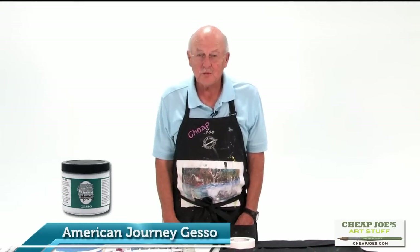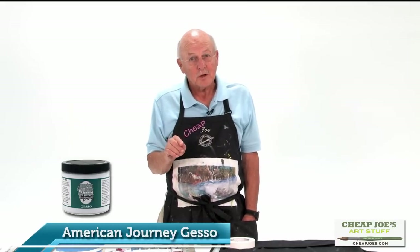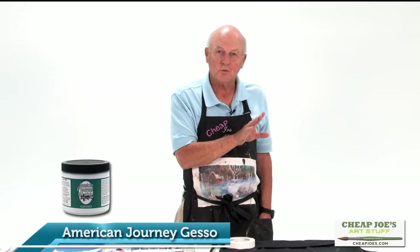Hello, I'm Joe from Cheap Joe's Art Stuff, and today I'd like to show you our watercolor gesso. I'm so excited about it — I use it all the time and it's really fun. You can gesso on almost anything you can imagine and still paint over it with watercolor, acrylic, or even oil, but it's designed to let you create a surface where you can use watercolor where you otherwise couldn't.